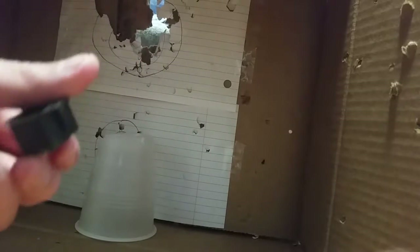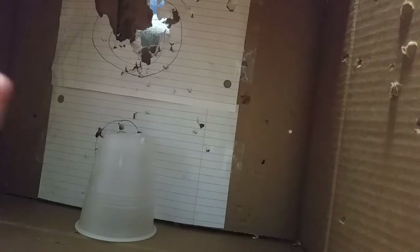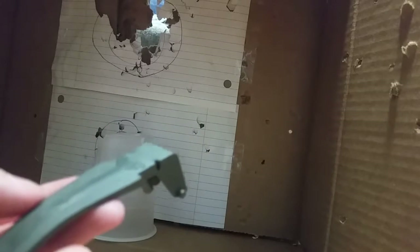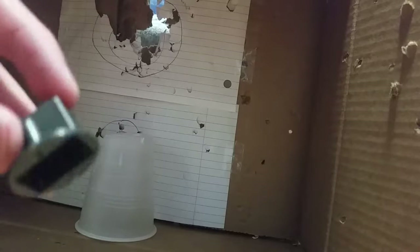You also want this piece right here — you can trash the board and the speaker. You want the bottom; the bottom is mandatory to keep. But if you want a click when you press down the handle of the grenade, then you can keep the button piece too.